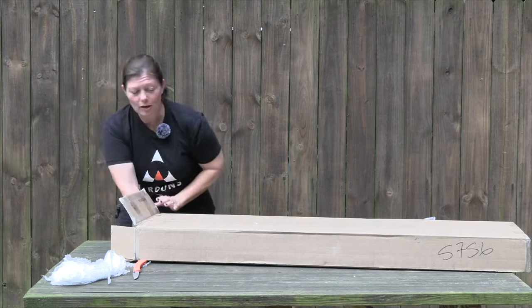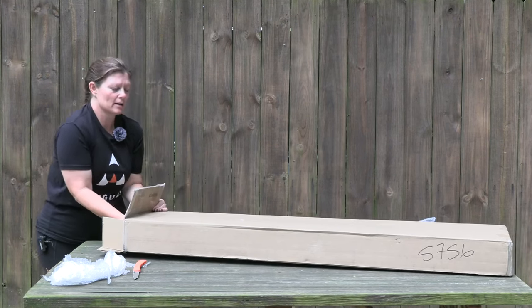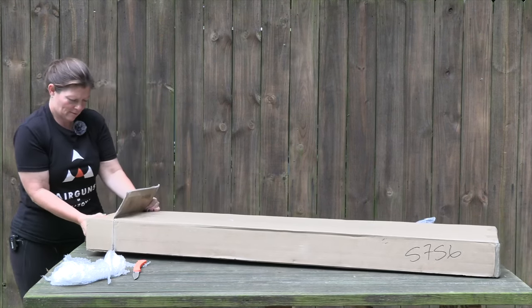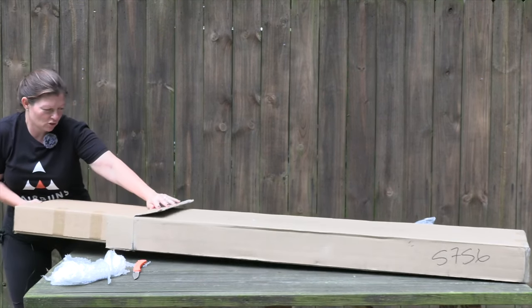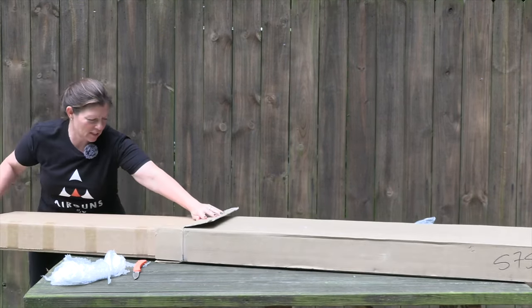And another box — a box inside of a box! I love boxes inside of other boxes. There's so much fun to get them out.